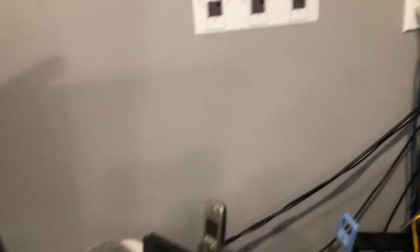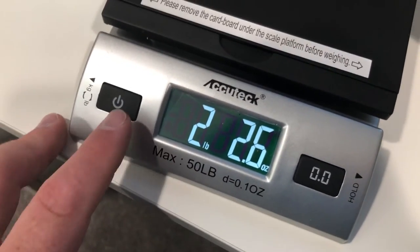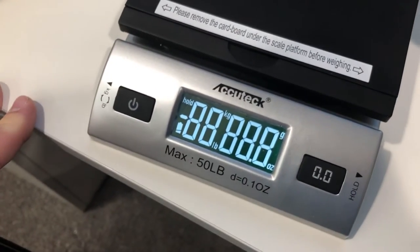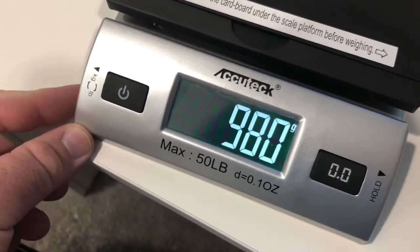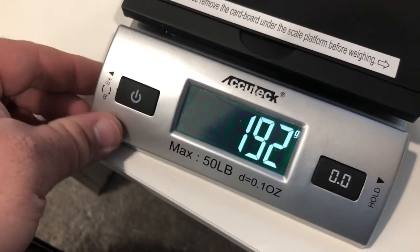Should we weigh it? Let's weigh it. That's the empty one, so this is a full one. 2.26 ounces. 180 grams versus 192 grams.